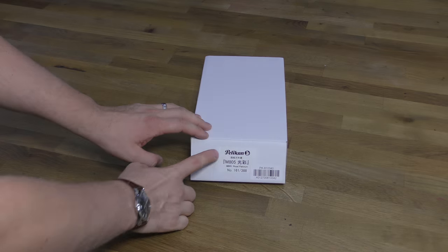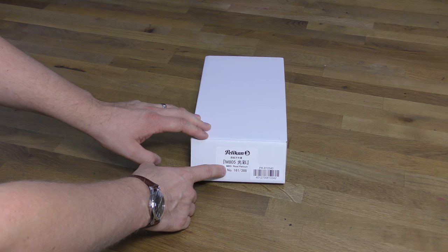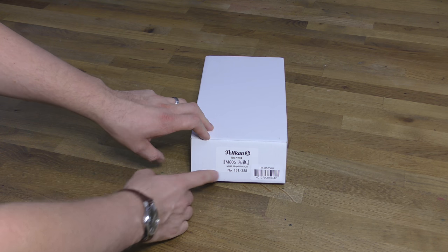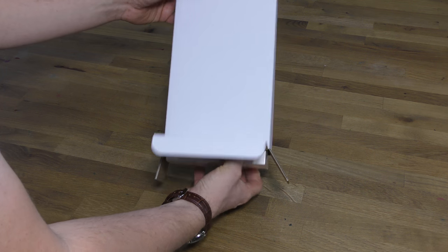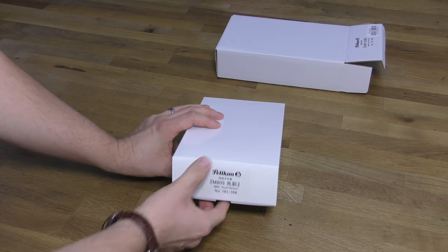Welcome along to the next edition of Pure Pens TV. This is the outer packaging of the M805 Raiden Royal Platinum. It's a limited edition, limited to 388 pens, so this one is number 161. That number is on the outer packaging and also on this internal sleeve, which is a glossy white cardboard.